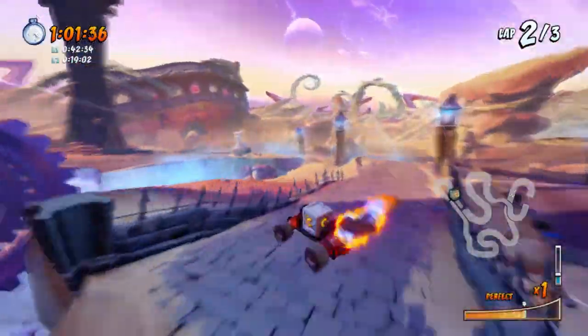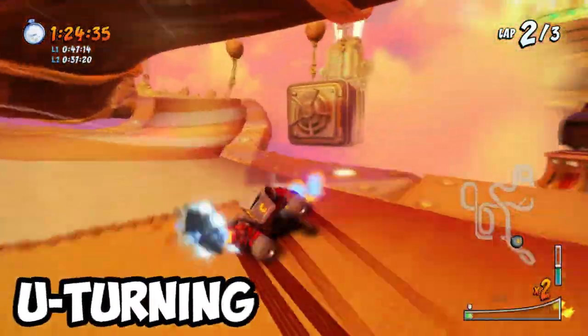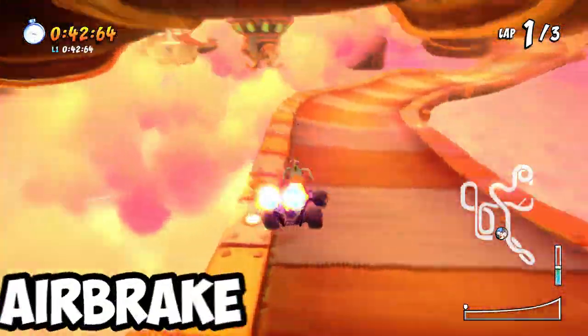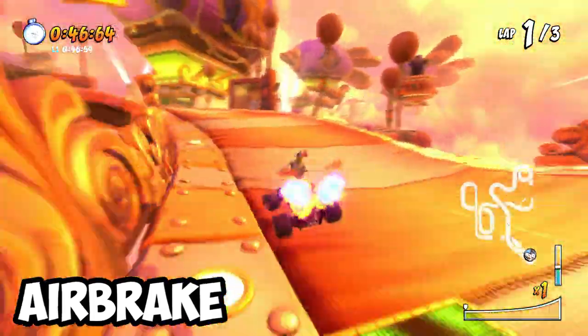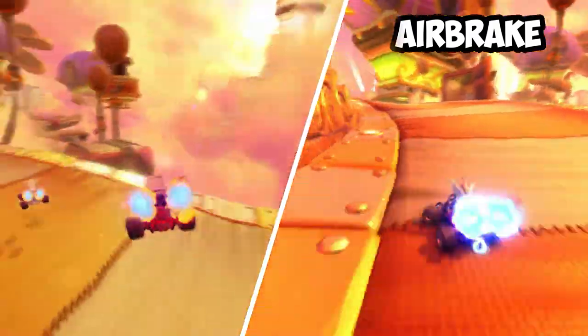Airbraking can actually be used in most areas where U-turning is needed. Take this shortcut at Hot Air Skyway for example — usually people would just do a U-turn to get over this quickly, but airbraking does the same job too, only at a slight sacrifice in pacing, since your kart will not be changing its direction until you've let go of the handbrake button. For bigger jumps like this one, airbraking is certainly a viable option and a good alternative if you can't do U-turning.